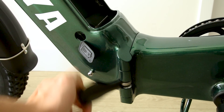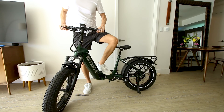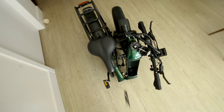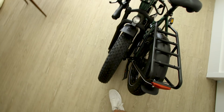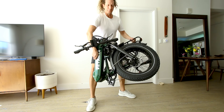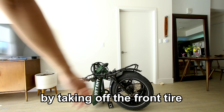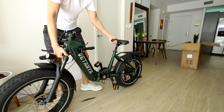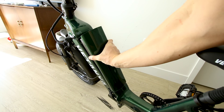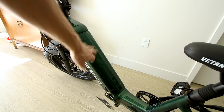To fold it, you push that button down and pull it out — careful on your paint. The whole thing just folds in half. The whole thing folded up has a footprint about this size. If you want to load it up into an RV or a car, the weight is manageable but not featherweight. It'd be nice if there was a quick release on the front tire to reduce the weight by seven more pounds. When you get to your destination, pop it up and add that 12-pound battery in — locks in place.